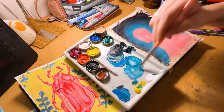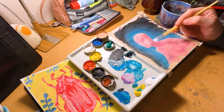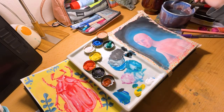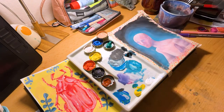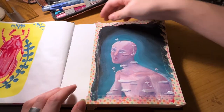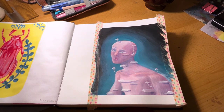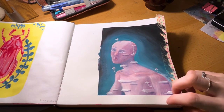Onto gouache. I quickly noticed that this paper doesn't like wet media that much, so not the best paper if you dilute your paint a lot, but if you work thickly it's fine. The masking tape didn't work in areas where the paper buckled a lot — the paint kind of went underneath the tape, not everywhere, just where there was especially a lot of paint.